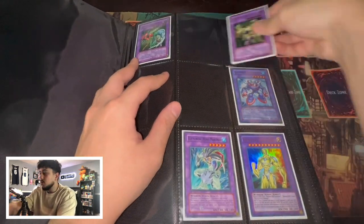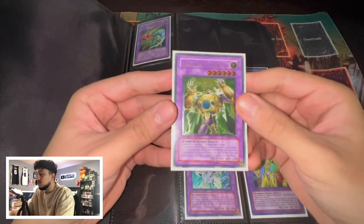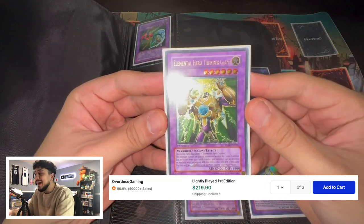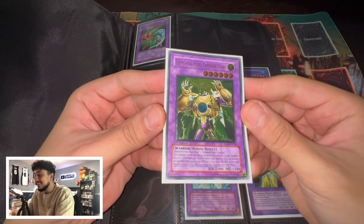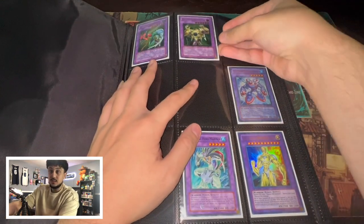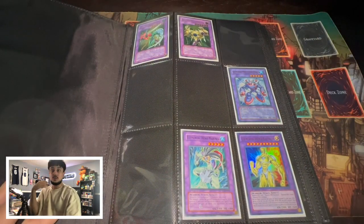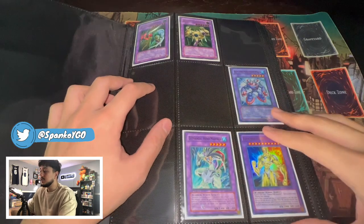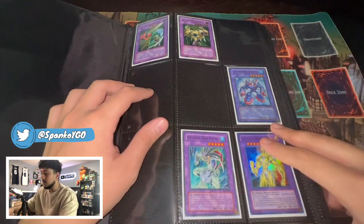Then of course we have — I'm not going to go through every card one by one because some of these cards are also lower rarity — but Elemental Hero Thunder Giant Ultimate Rare First Edition. By the way, this is all max rarity collection. This is maximum rarity, the Ultimate Yu-Gi-Oh GX collection. You guys can see the Steam Healer, the Mariner, the Electrum over here.